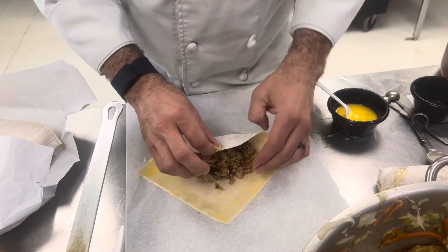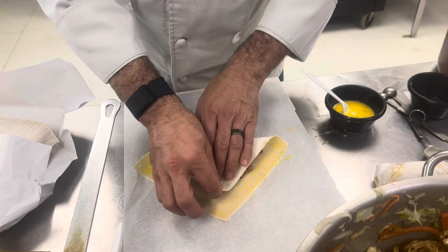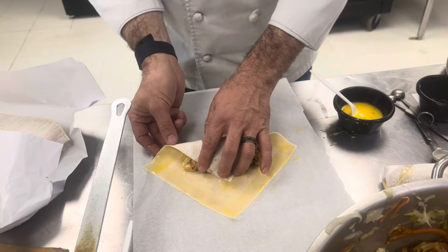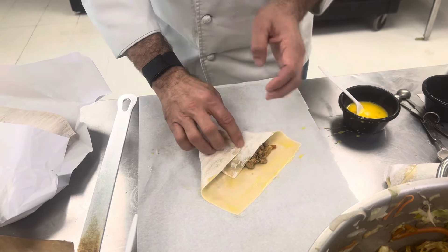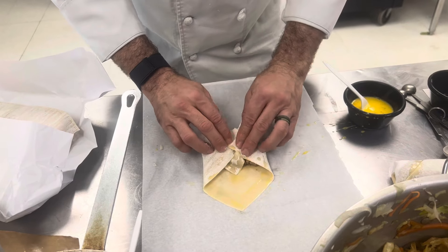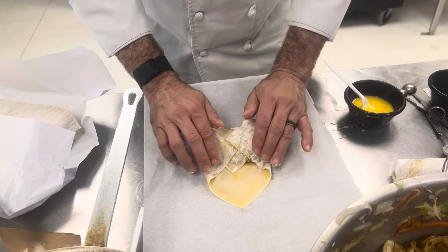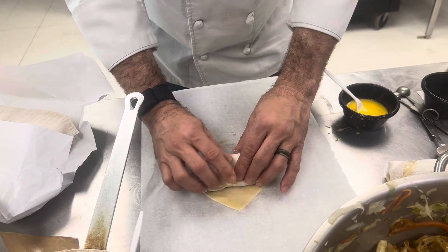The middle point that's pointing towards you — pull up all the way and then pull it back to make it tight. And then we're going to take these ends, fold them in here. See, the egg is starting to hold everything together. Make sure all of your filling is in, push this stuff down and roll away from us, keeping it all nice and tight.